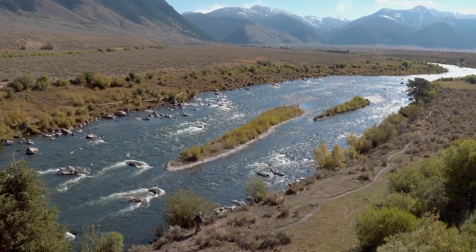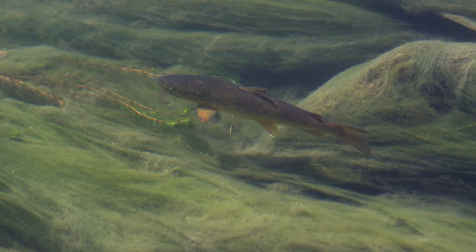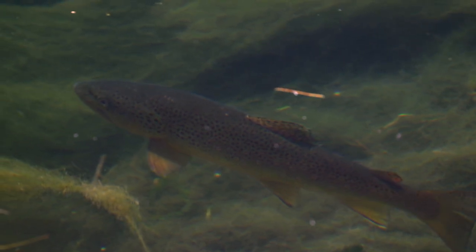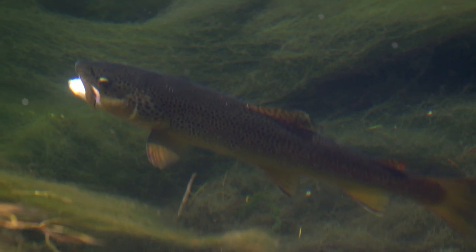A river is a body of water that moves downhill, creating current. Current is significant because of how trout behave in it. Current brings them oxygen — they face into the current because water goes in their mouth and comes out of their gills. Current also brings them food, so a trout can take up a station and just wait for bugs to come to them. River fish usually face into the current and have what's called a station or lie.